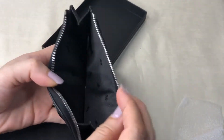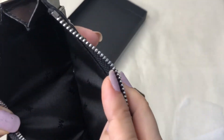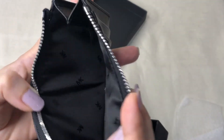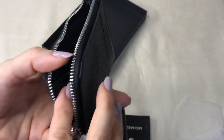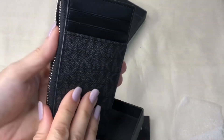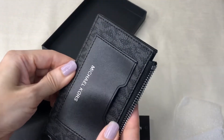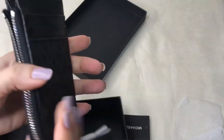The interior has a black lining with the MK logo, and it's made in India. It's made of leather — this is the signature material of Michael Kors — and it's designed for men.